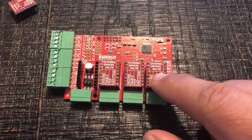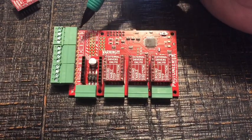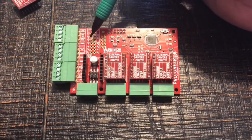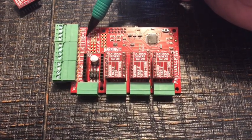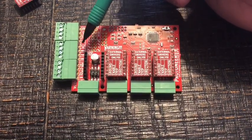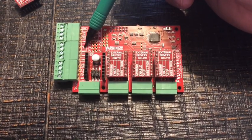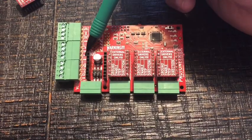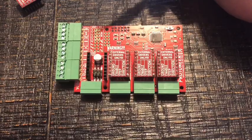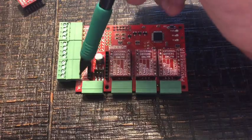So the external driver hats are here. On this side they have a coolant enable, spindle direction, a speed controller for pulse width modulation, and ground. If you are running the onboard drivers you can power them directly on the board here. There's also a probe connection — I don't think they've gotten that operating yet at this point but it's coming — and you also have your limit switches down here.